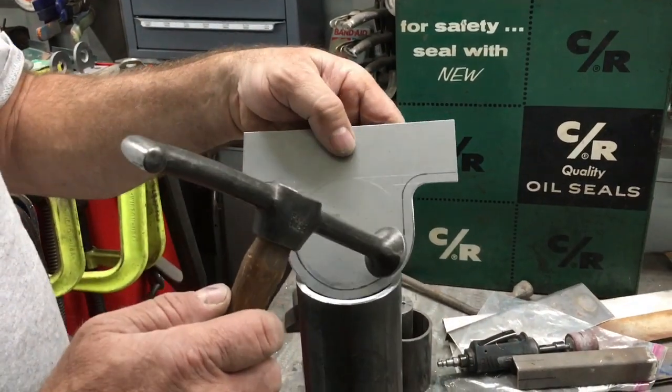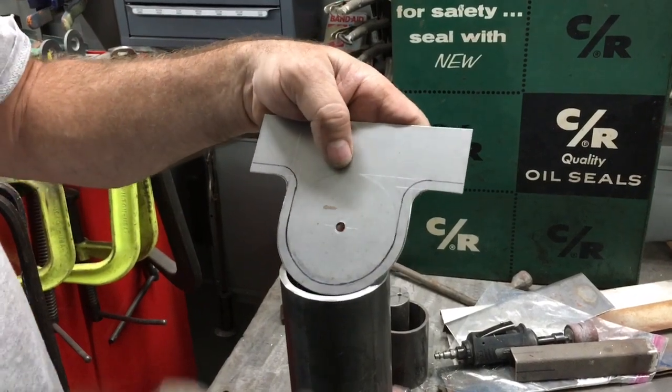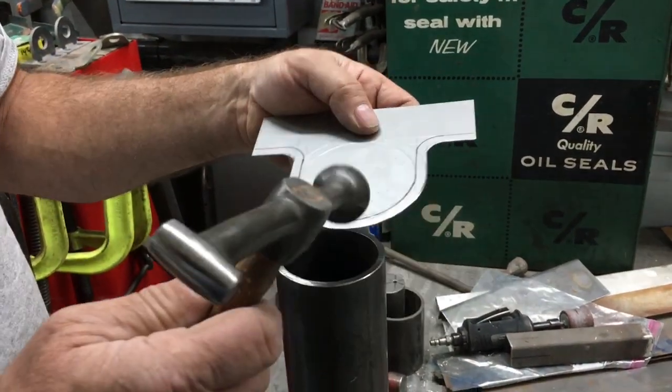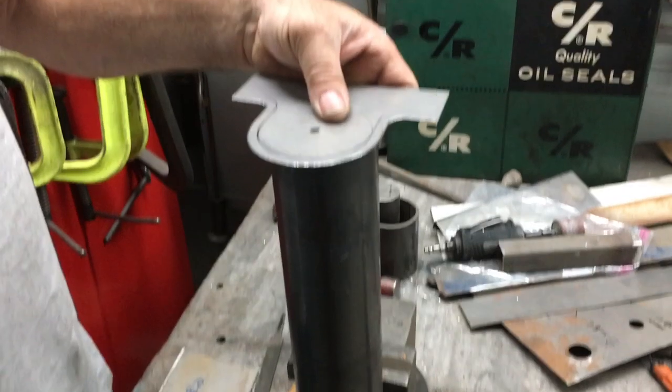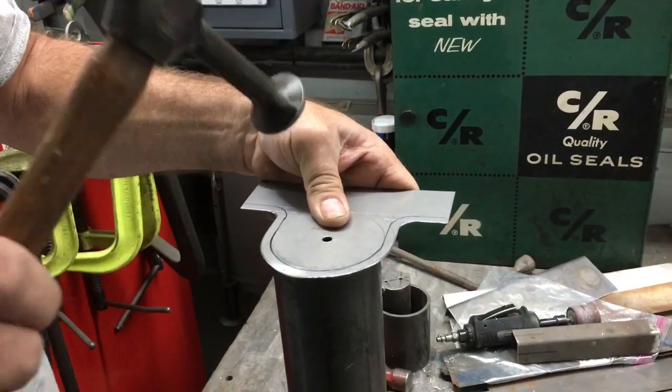This is going to become an under-dash mount for our AC vents. We're going to fold a flange over here — we're going to use a piece of pipe. Basically what I do is put a line up top so you can actually see where you're hitting.